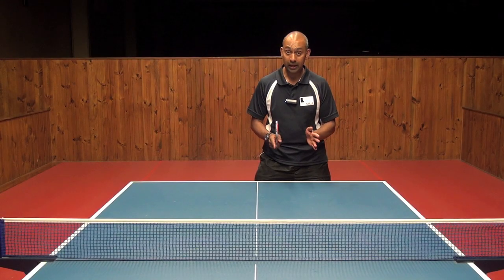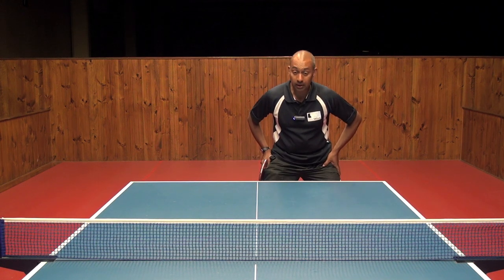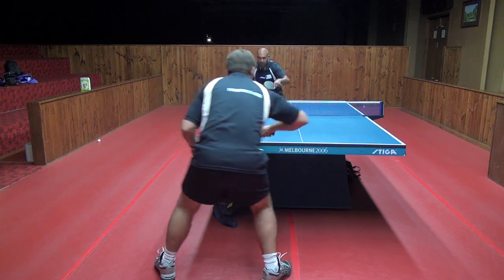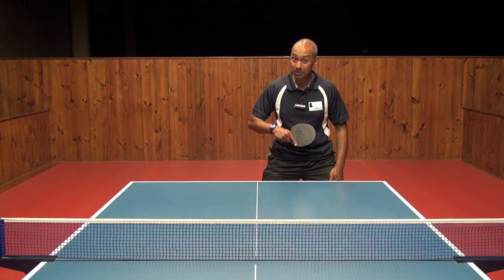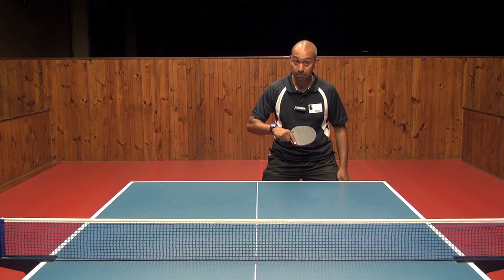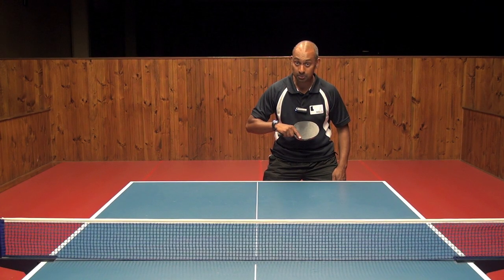So let's examine the backhand push. Firstly, we start with the feet position, making sure your legs are nice and bent, and you can be quite square onto the table if it's a long push. The next thing we need to think about is your start position. Your start position is in front of your body, same as with the backhand counter hit, but this time you're going to tilt your bat back a little bit so that you can counter the backspin on the ball and also be able to generate the backspin yourself by brushing underneath the ball.